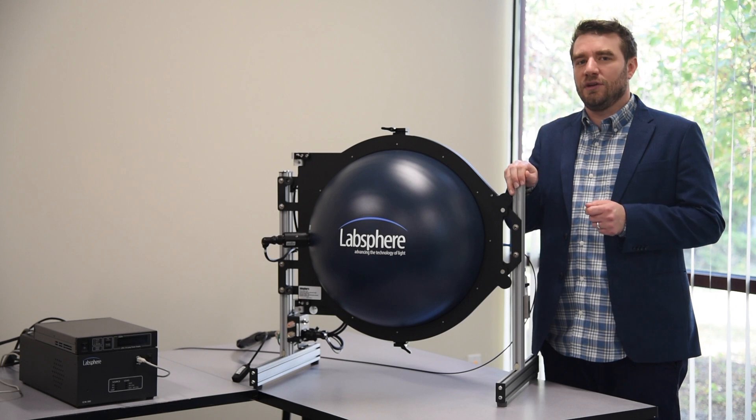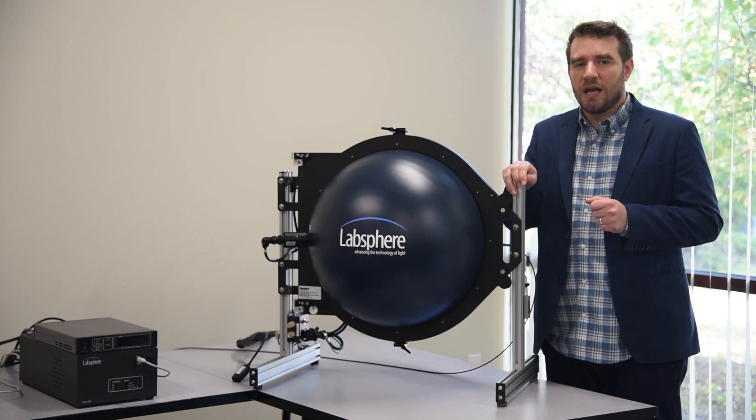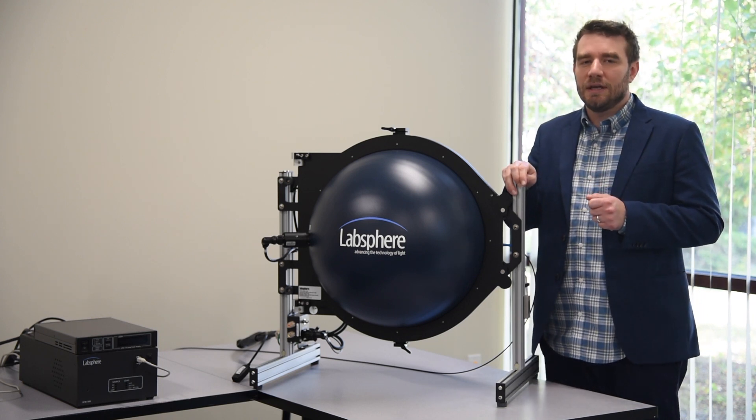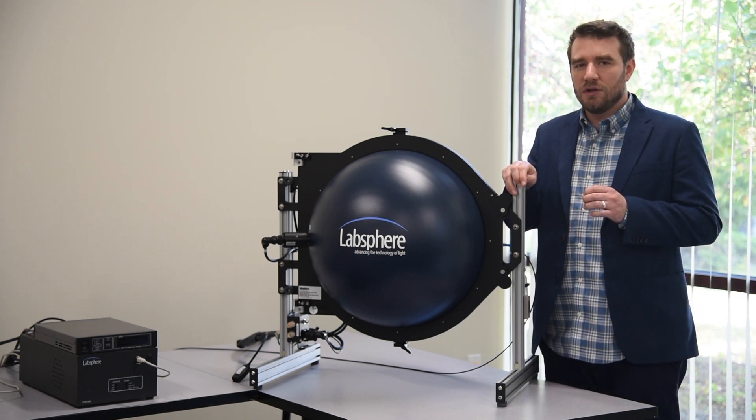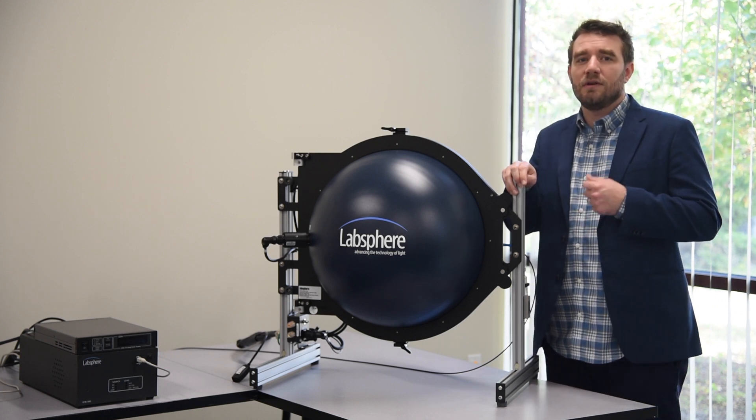In this third video, I'm going to demonstrate how to perform a calibration using Integral. As we learned in part one, calibration is critical to performing an absolute spectral radiant flux measurement.